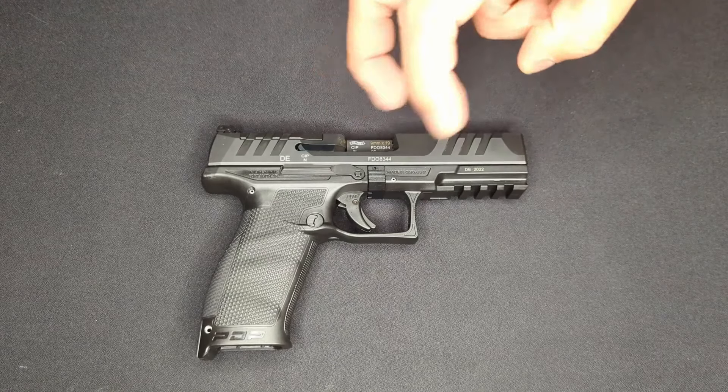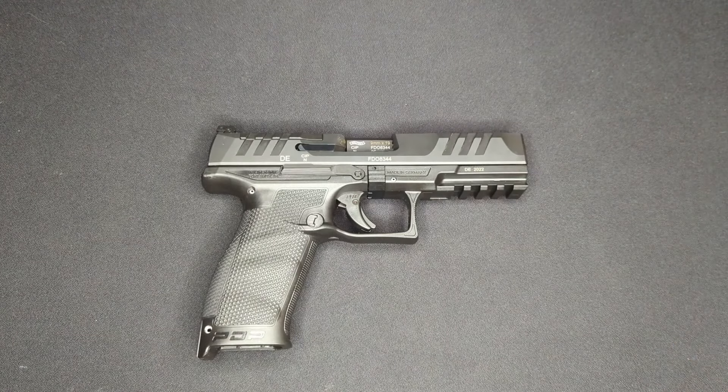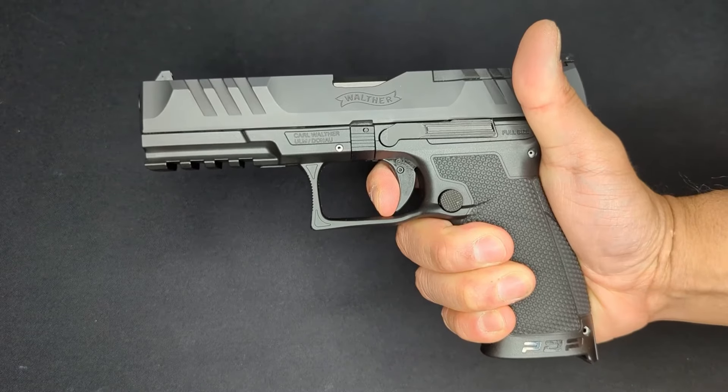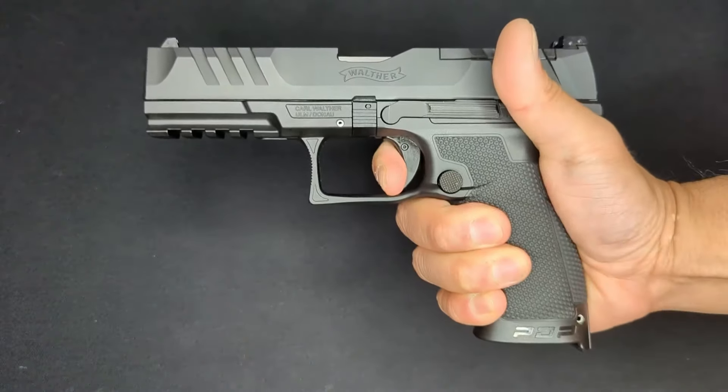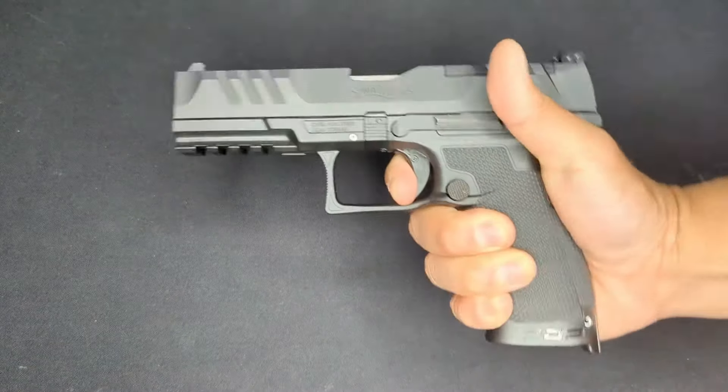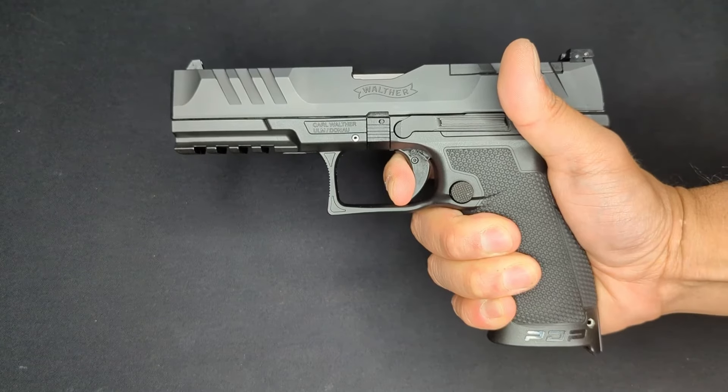One of the best parts of the PDP is the trigger. Walther calls this the performance duty trigger - it's an improvement on the PPQ's already very good trigger. They've shortened the travel and made the break more tactile. We've got just a little bit of take-up, a nice solid wall, and a really short break. The reset is right there.